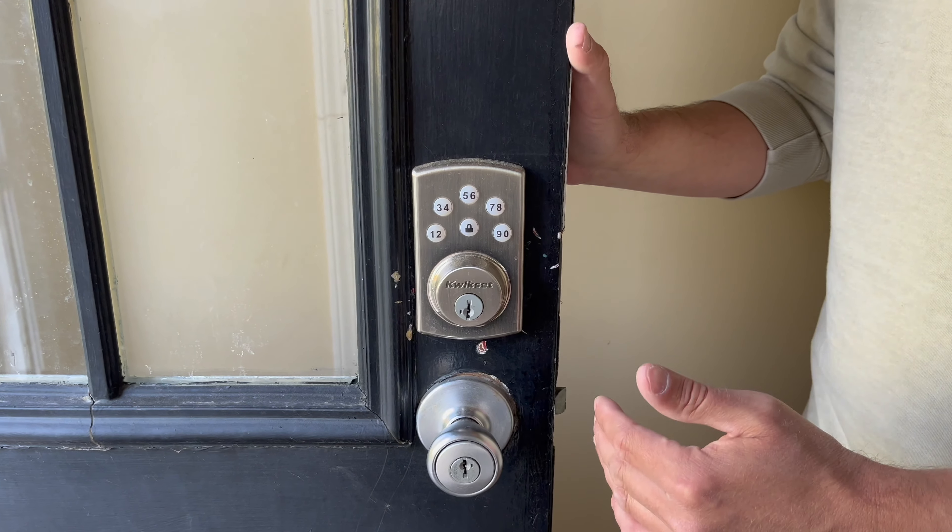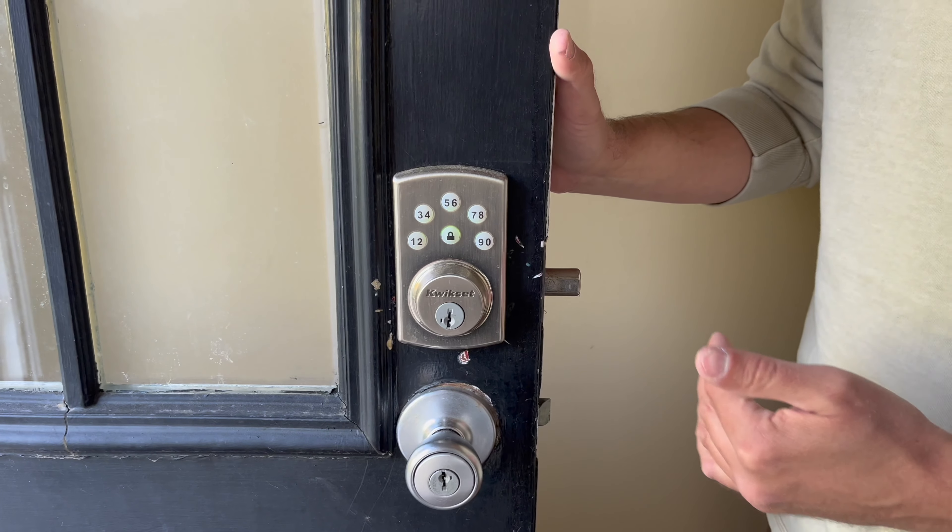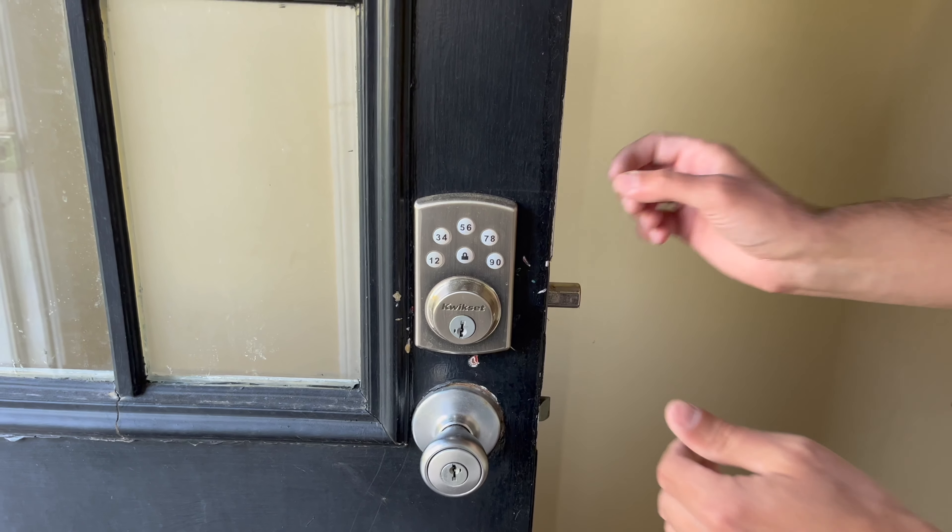I'm going to show you this quick set automatic keypad lock. When you close your door and you're ready to lock it, you just hit your lock button. When you want to unlock it, it's very convenient — you just use the keypad and it unlocks.